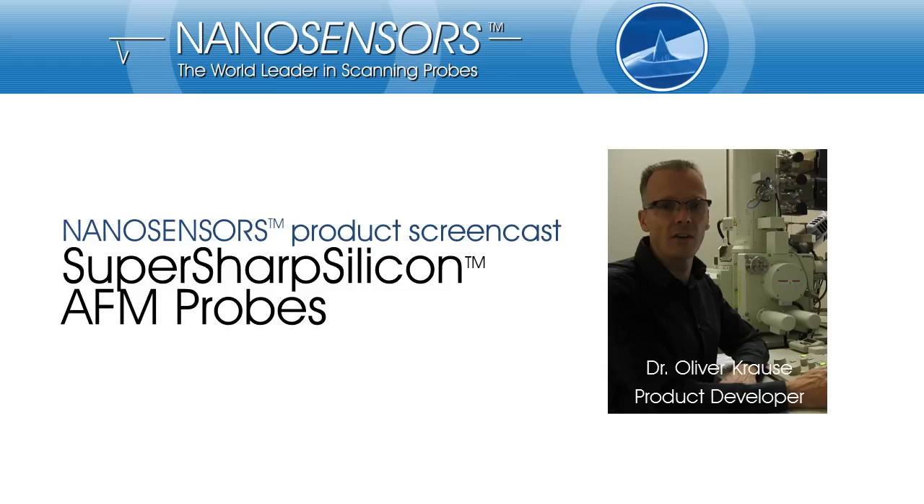Hello everyone. I would like to welcome you to our NanoSensors product screencast. Today I would like to guide you through our SuperSharp Silicon AFM probes brochure. NanoSensors develops and manufactures tips for scanning probe microscopy. My name is Oliver Krause, and I am developing AFM tips for NanoSensors.